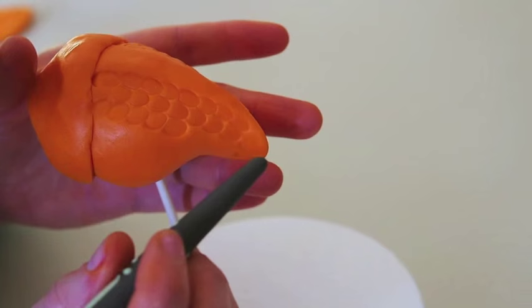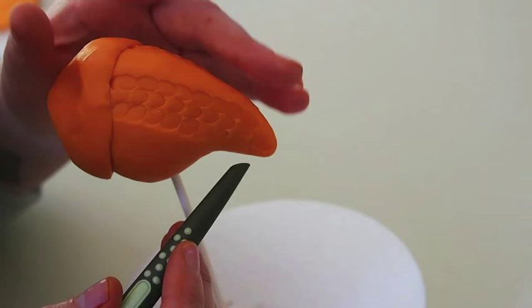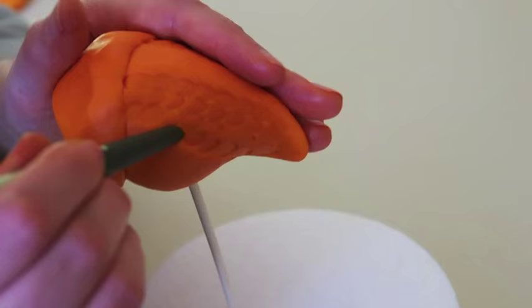Once I'm all done with this, hitting it with a little bit of luster dust or petal dust just to bring out that texture will make it look really, really awesome. And so there you go. One of the many ways to use your sugar shaper is making scales.